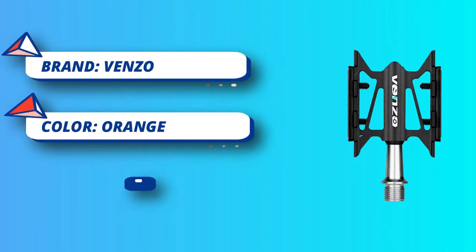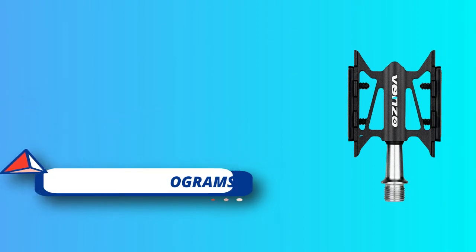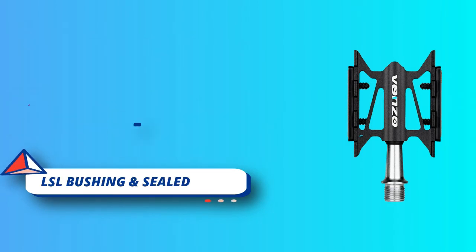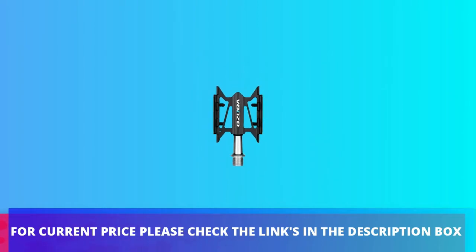No more metal pins which may hurt the feet or legs. Fully CNC machined 6061 aluminum with a beautiful finish, smooth like silk. Looks great when installed on the bike. For current price please check the links in the description box.